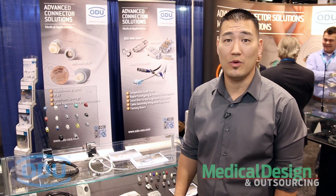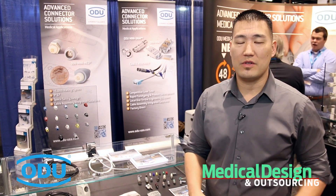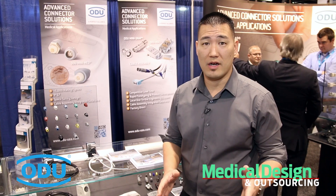Hey everyone, welcome to MD&M West 2016. My name is Paul Kalamoto. I'm the push pull product manager for ODU USA. This year ODU is extremely excited to release a brand new product as well as a brand new program to the US market.